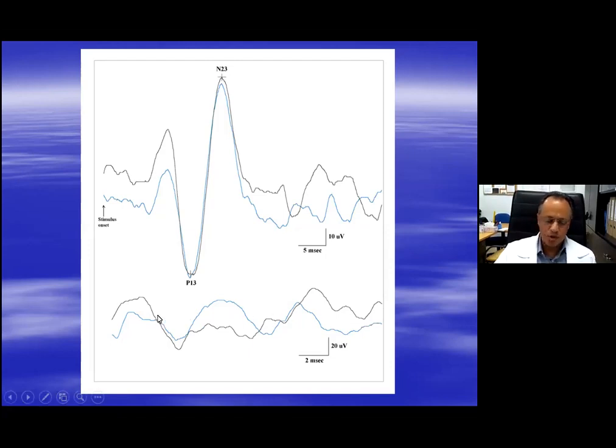EMG from the sternocleidomastoid muscle without sound. The best way — and I'm describing the best way here, although there are other ways of doing this — the best way to control for muscle contraction is to record the EMG.